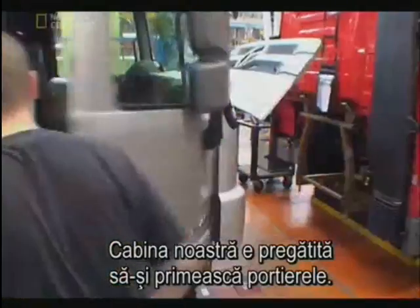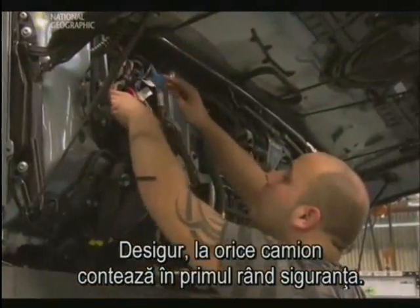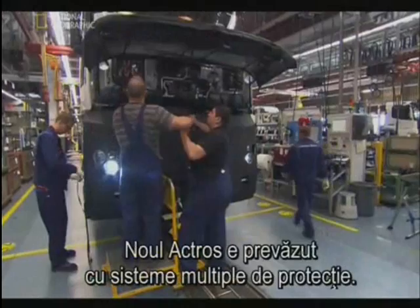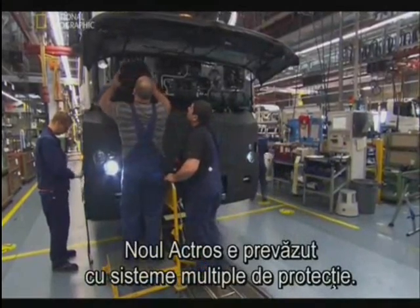With the windscreens fully assembled, robots do the heavy lifting of attaching them to our cab. Next come the parts that count most for the driver's comfort — the seats. Now our cab is ready for the doors. On any truck, nothing matters more than safety, and the new ACTROS boasts an array of protection.